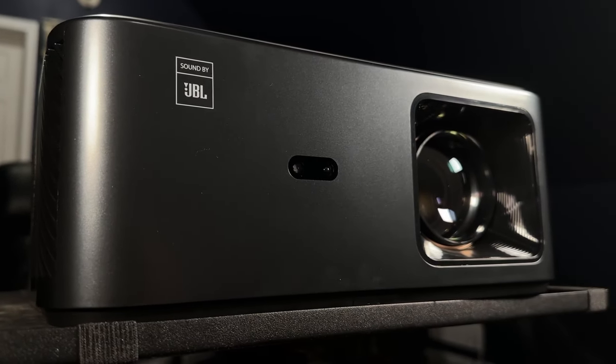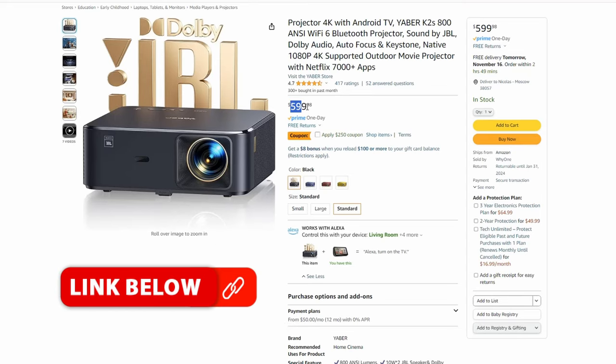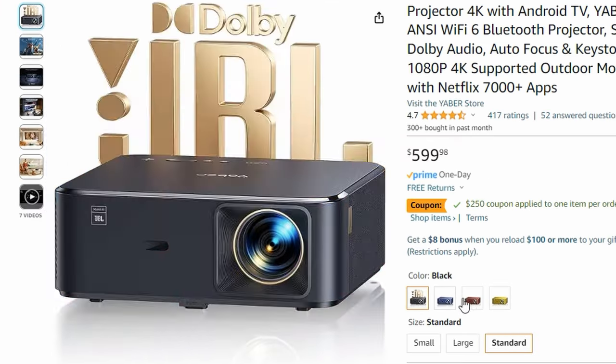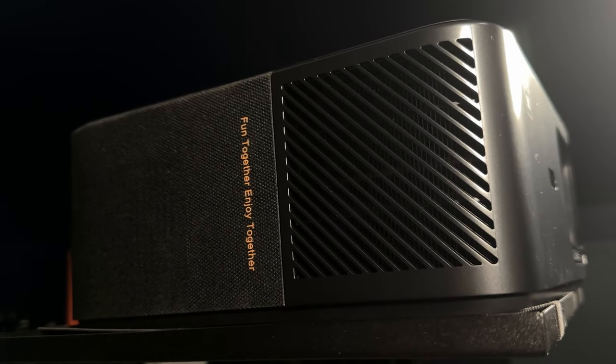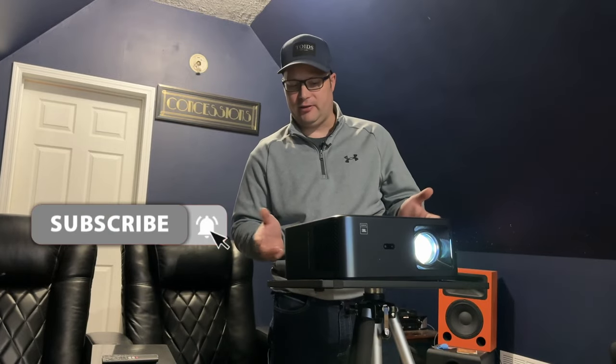Here we are today with the Yeaber K2S, a new projector that I got in. It's a budget projector that retails around $600, and sometimes you can get it for around $400. We're going to take a look at it and see exactly what you get for your money. Yeaber did provide this for me free of charge, but it is not a paid review — these are all of my thoughts on this particular projector.